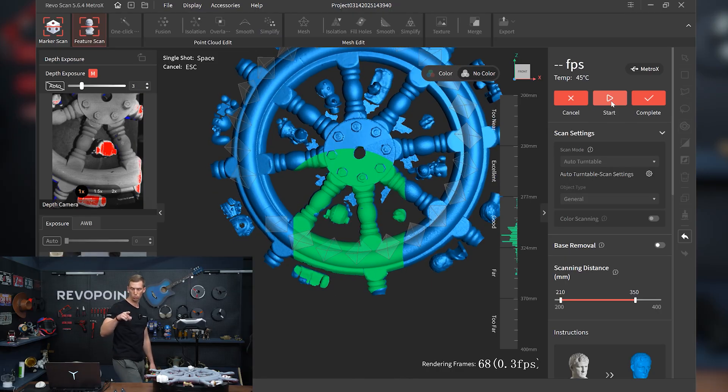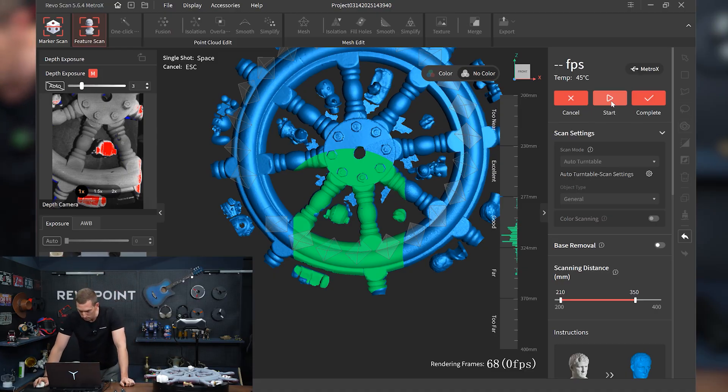Alright, here we go. We just made it all the way around one time. I'm going to adjust this now so we can capture more and gradually get out to the handle area. As you can see, there's a lot of downtime when using the auto turntable — that's a nice part of it. You could go do something else in the meantime because it's fully automated once you program the degree, speed, and number of rotations. I adjusted the scanner back some to be able to capture more of the steering wheel, and the results are really nice.